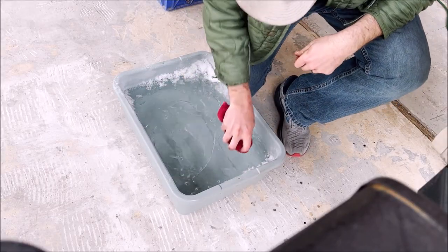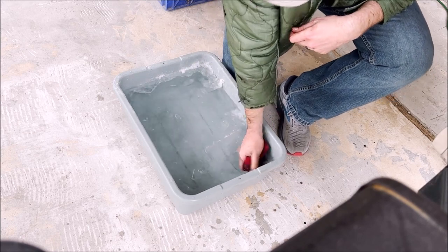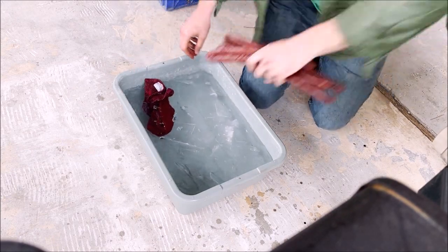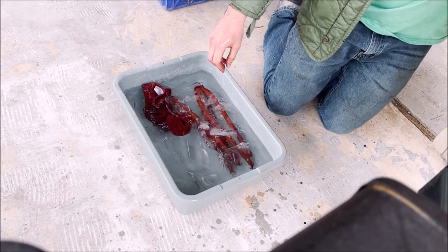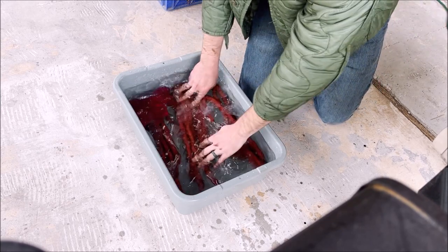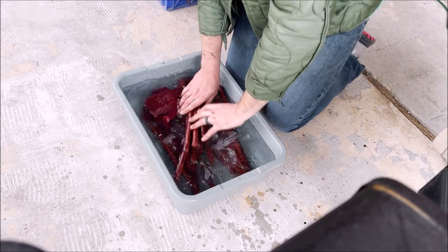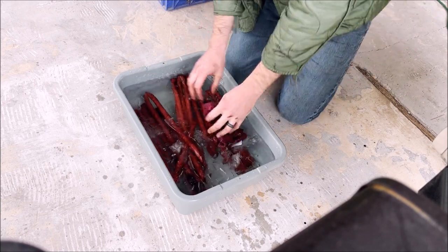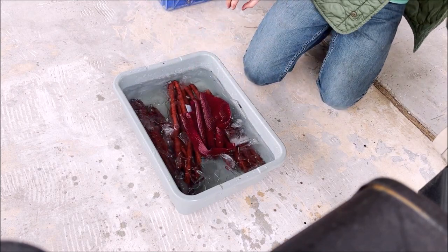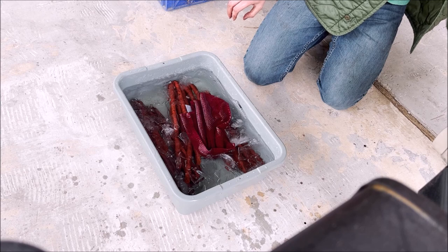I'm going to throw these into a cold ice bath here and wipe them off with a washcloth. This is going to crisp up the casings so that you get that nice snap whenever you bite into these, and it's also going to stop the cooking process so that these don't overcook. They got to an internal temp of about 153, 154. The ones on my offset smoker are still going — there's a few in there that just needed a little bit more time, so I'm going to let those roll.